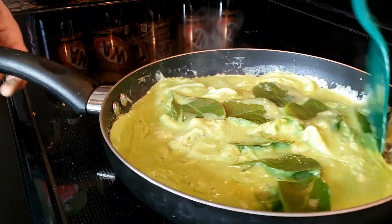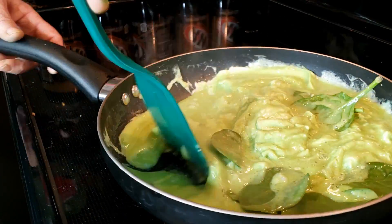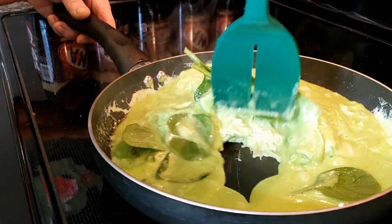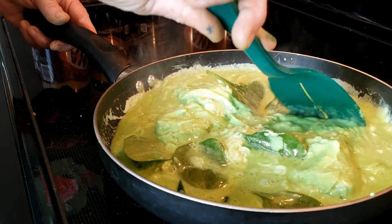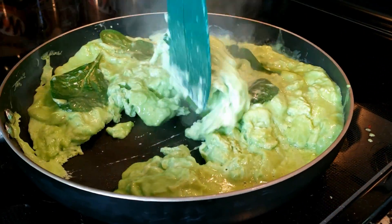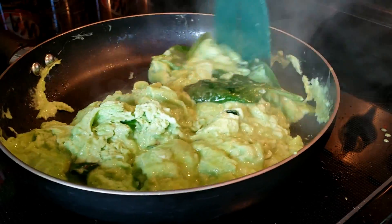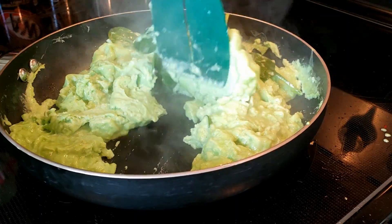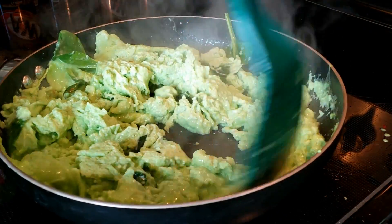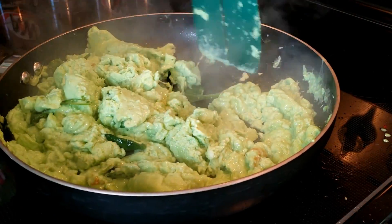Oh, are you hungry big guy? Feed me, feed me, Mom. I'm going to eat some of those green eggs. I'm going to eat some of those green eggs and that green ham. So St. Patrick's Day is celebrated all around the world, especially for people with an Irish heritage, and it's to celebrate their patron St. Patrick.